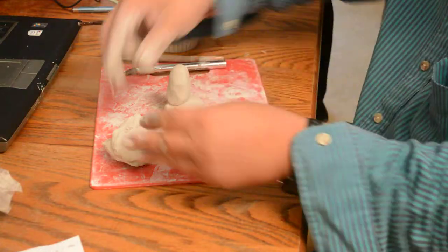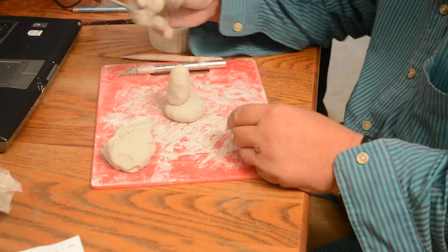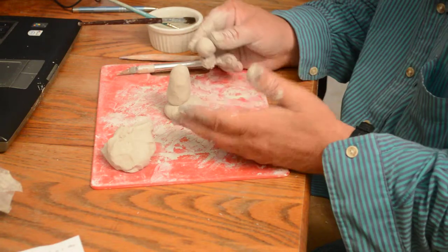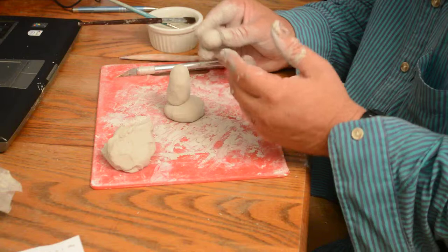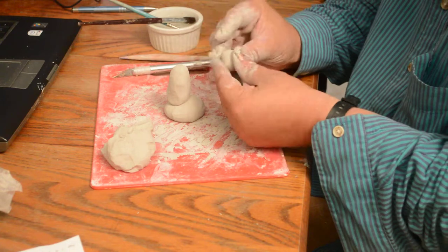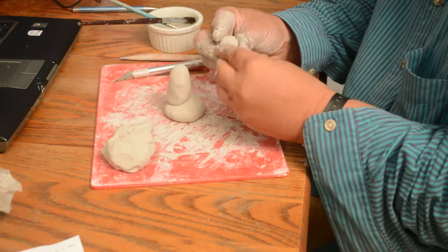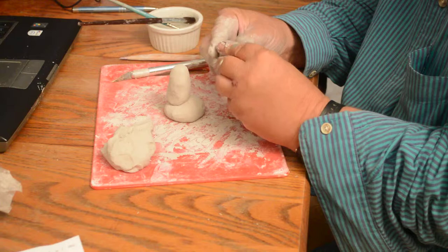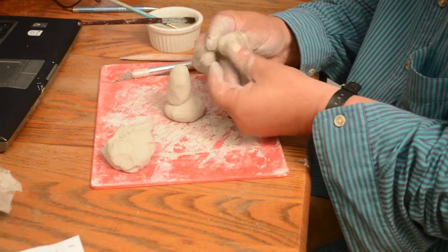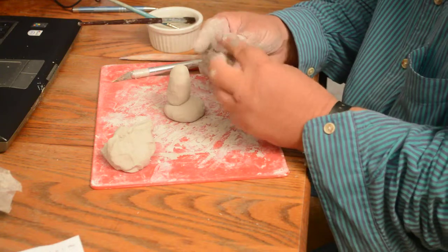His head is going to be another little ball. I often start like this — it's fast and it's a good way for people who have never done it before to get a handle on it. There are all kinds of ways to sculpt; this is a fast beginner's way. I want to pull out the front to create a little nose for this guy.